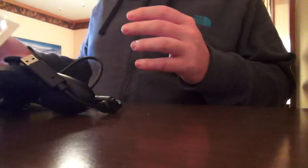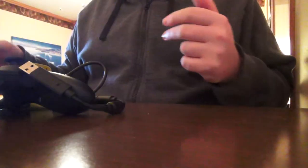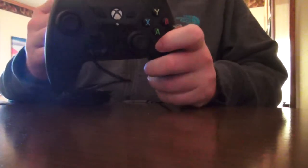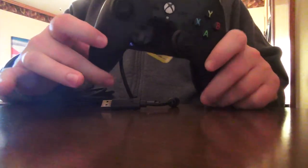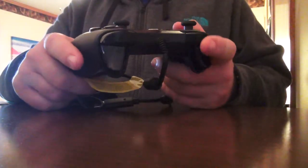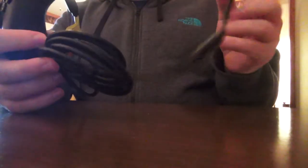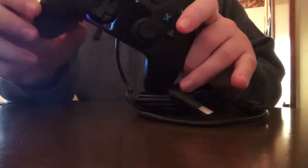That's pretty much it for the box — go ahead and set that aside. It comes with a little user manual, in case you don't know what a controller is. Then we have the controller itself. It looks like a fairly standard Xbox One controller; the horns are a little bit longer. Just so you guys can get a little sound sample of how loud the buttons are. It comes with a 3 meter — or 9.8 foot — cable, so you can play far away.